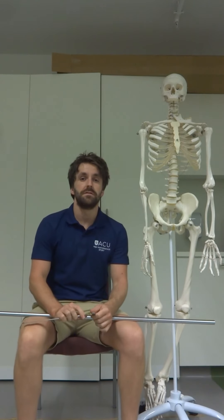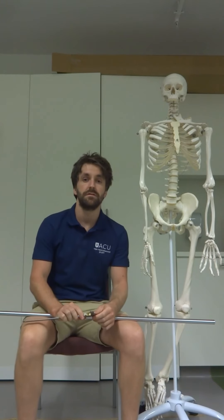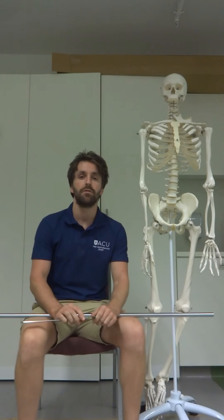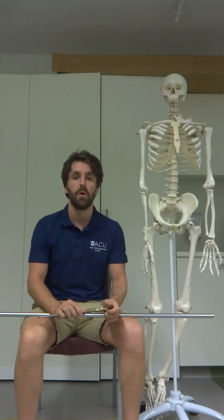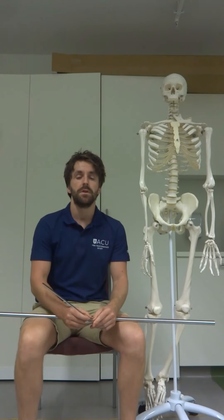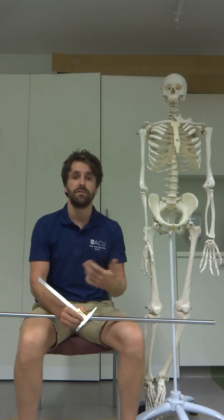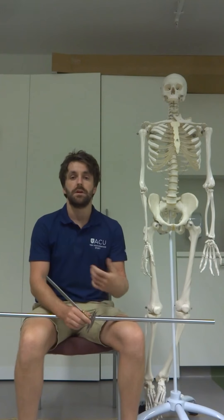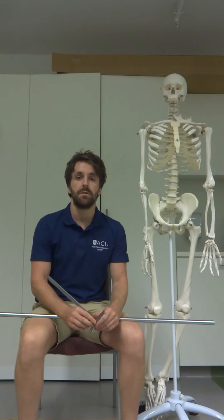Hi guys, so this video is just a quick practical reference for you. It will give you some quick practical tips on how to measure linear anthropometry — the measure of the length of the bones. This is something that will come up in your prac exam at the end of the semester, so you can use this as a guide to refer to when wanting to practice these skills during your lab times.